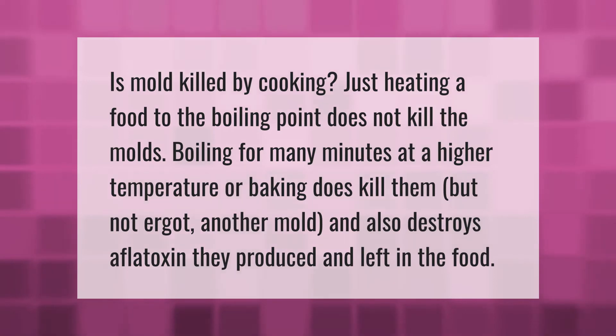Is mold killed by cooking? Just heating a food to the boiling point does not kill the molds. Boiling for many minutes at a higher temperature, or baking, does kill them — but not ergot, another mold — and also destroys the aflatoxin they produced and left in the food.